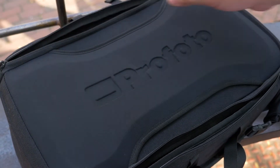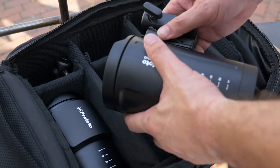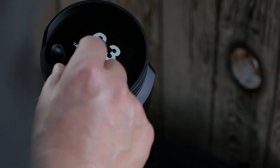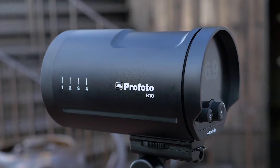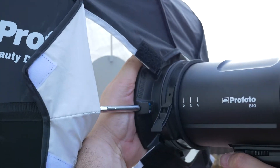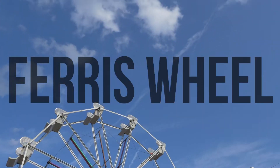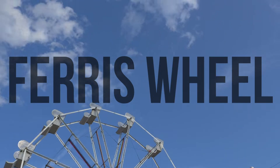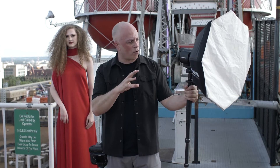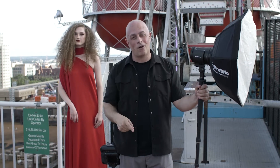The Profoto B10: 400 shots without recharging, power of up to 250 watts per second. Let's see if this little light can give me the power and portability to work outdoors on a rooftop, then inside for fashion shots. This light will work with all the OCF modifiers — that is huge. For our first scene, we've got Avery in a beautiful red dress getting on top of a Ferris wheel. We've got one B10 with the OCF beauty dish, firing from one car to the next.